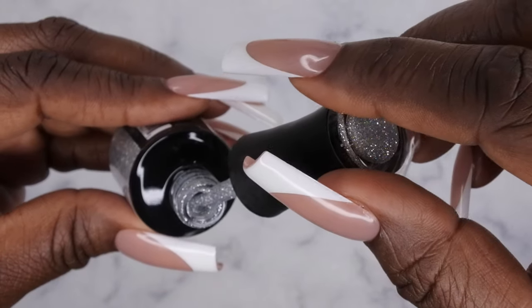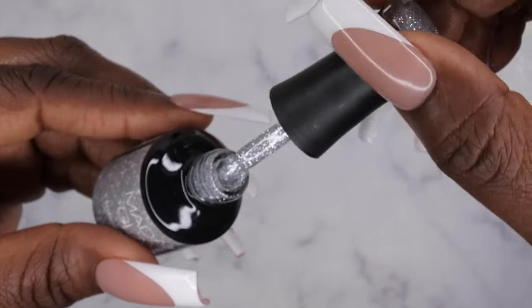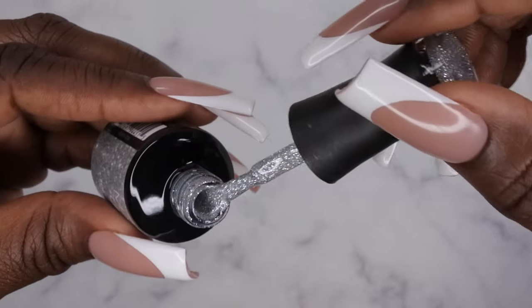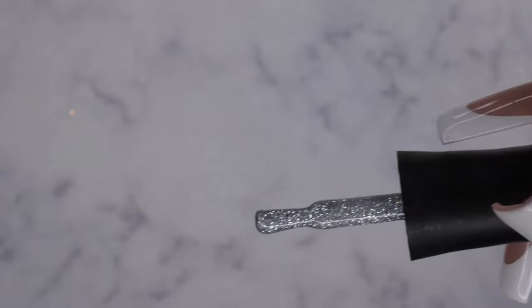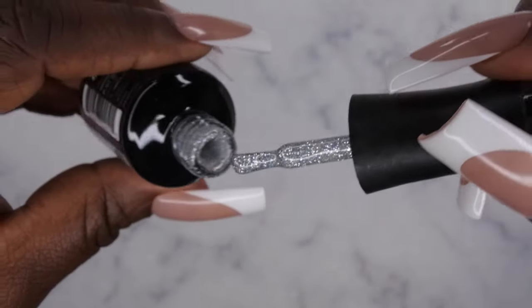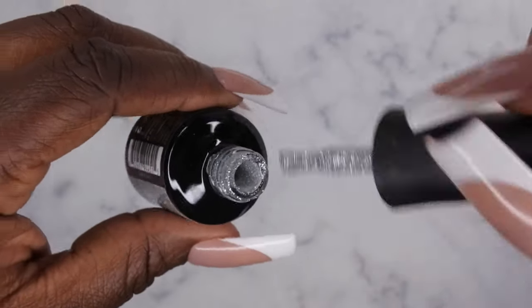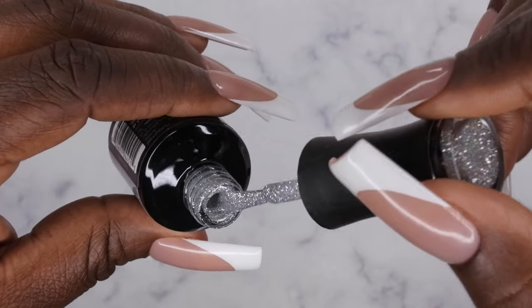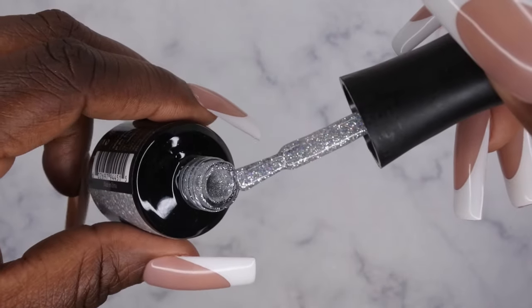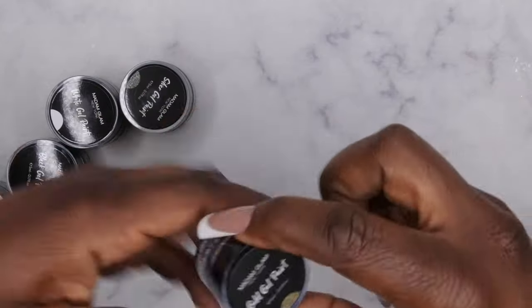Oh my gosh, Tinsel is gorgeous — I absolutely love this color. One of the things that drew me to it was those really beautiful fine silver glitters. I feel like this would be a great base color if you're doing a full bling set of nails, where you need a reflective polish or one with a lot of fine glitters. That's why I picked it up. And then we have these gel paints here.